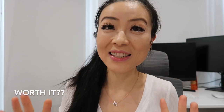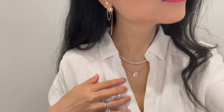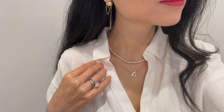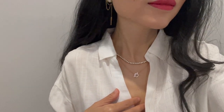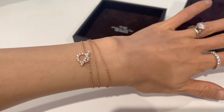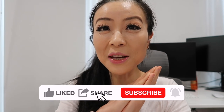Do I think this necklace is worth it? Honestly, this is a piece I have loved from the bottom of my heart from the very beginning. It contributes to my Hermès spending history to help me get bags. I don't plan to resell it and I can see myself wearing it for a very long time. The versatility of wearing it as a bracelet makes it even more worthwhile. I can list so many more pros than cons, so I definitely think this necklace is really worthwhile — and I love it. If you ask me whether I recommend it, I highly recommend it. Leave a comment below to let me know what you think, and I'll see you soon!